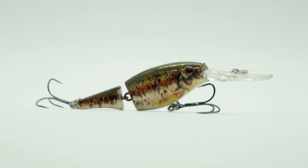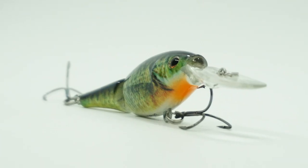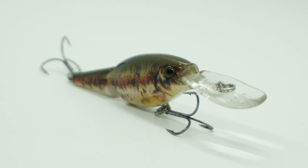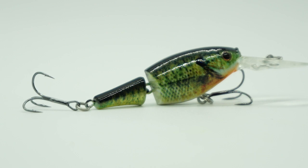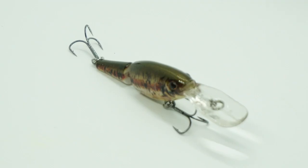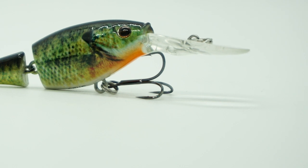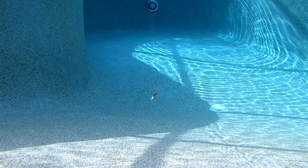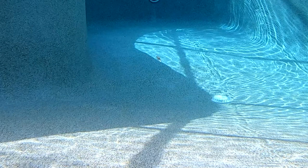The Berkley Flicker Shad Jointed Crankbait has lifelike high definition color. It's a perfect size shape that has exceptional rattle and roll movements. Each bait is tank tested and hand tuned to run true right out of the box. The Flicker Shad rises slowly on the pause and the bass just can't stand it and they attack. This crankbait's jointed tail produces a ton of flash in the water and was designed to look natural to resemble a fleeing baitfish.